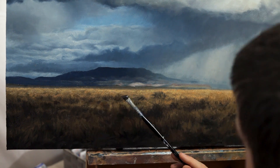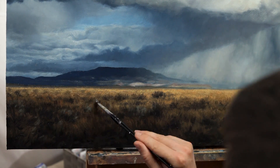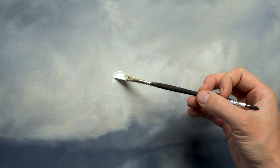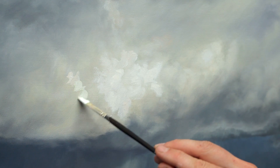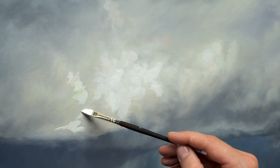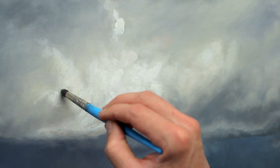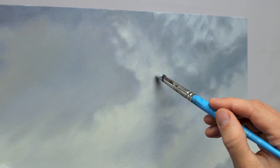Once that second layer had dried, I went in for a third and final layer, primarily to brighten up some of the highlights. I was focused on the cloud for the most part and used white along with some Indian yellow to really brighten up that center area and make certain things pop. I wanted to increase the contrast throughout the piece to make things more dramatic and hold the viewer's attention towards the center of the painting.